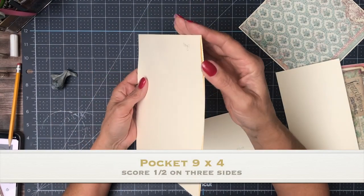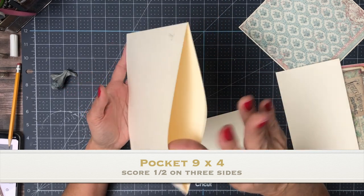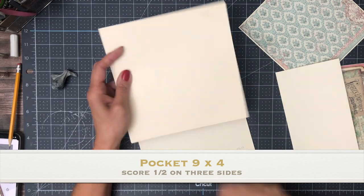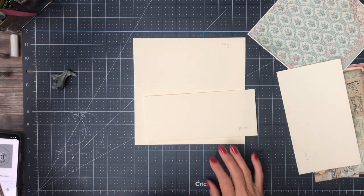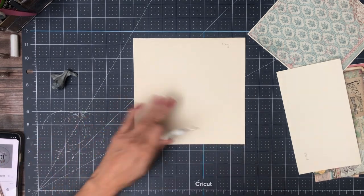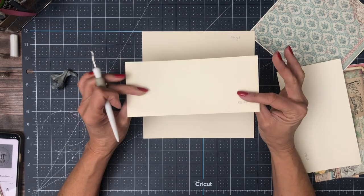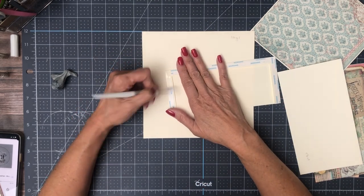We're going to start with our 8x8 base pocket page. If you're unfamiliar with this build process, go to the second video in the series or in the playlist, and there'll be build instructions for the base. For each individual page, you can look for the cut list that includes the flips, flaps, and any interactive elements that are added to the base page.